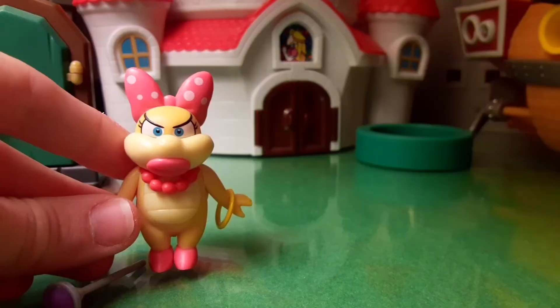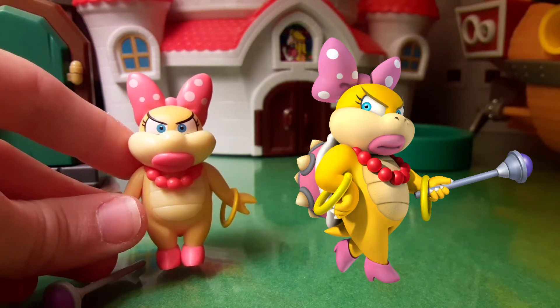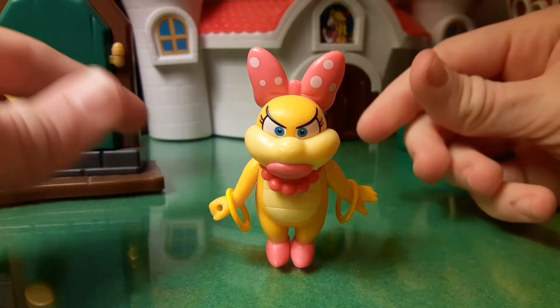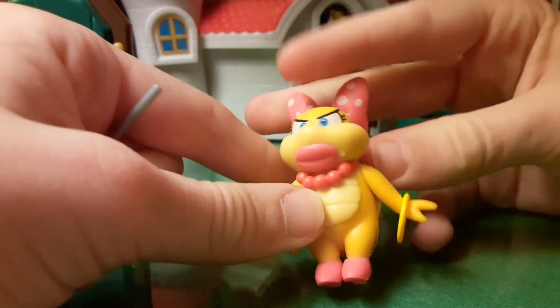It looks so realistic. Here's what Wendy Koopa looks like from the game art — she looks very good compared to what she's supposed to look like; they did a great job on her. She can stand just regularly. Her feet are flat, and her high heels help her stand up pretty good.